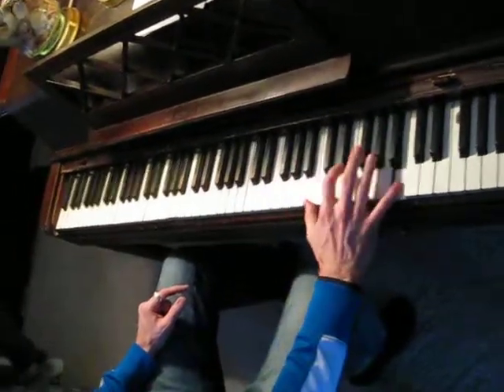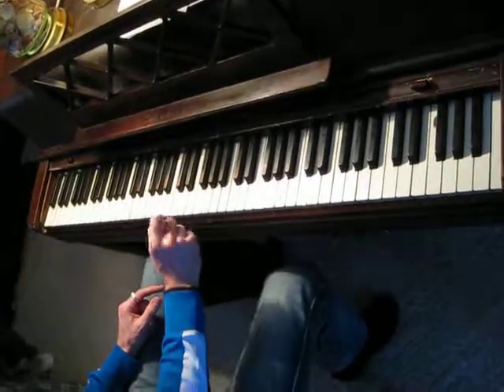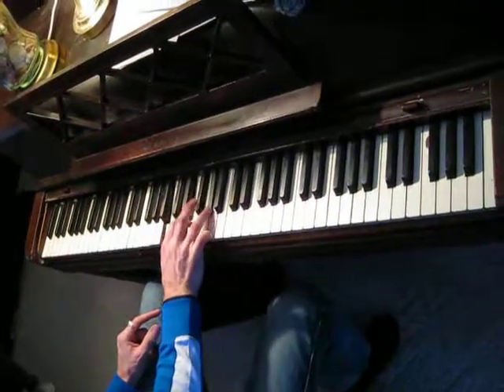This would be an E chord. So you're starting with your pointer finger on this chord. You don't typically practice chords that way either, and this is really only a fingering for the right hand.